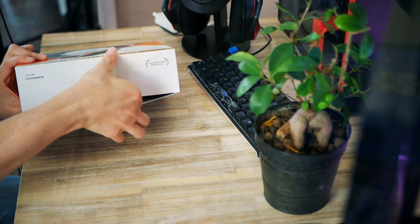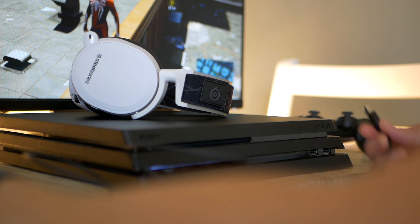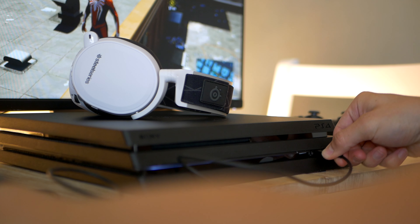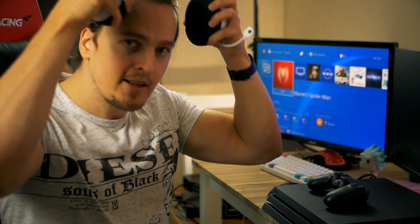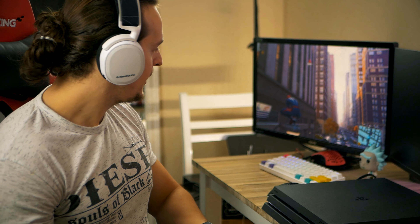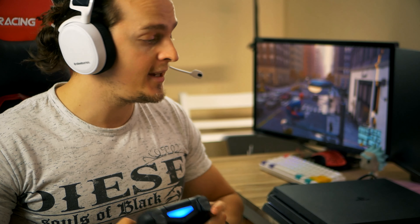The installation itself is very simple. All you do is plug the USB transmitter into any of the USB ports on the PS4 — there are three in total. I'm going to use one of the two in the front. Once you plug it in, your audio source will automatically switch over to the headset itself. I can just switch back to Spider-Man and the audio is now being played through the headset, with no cords.